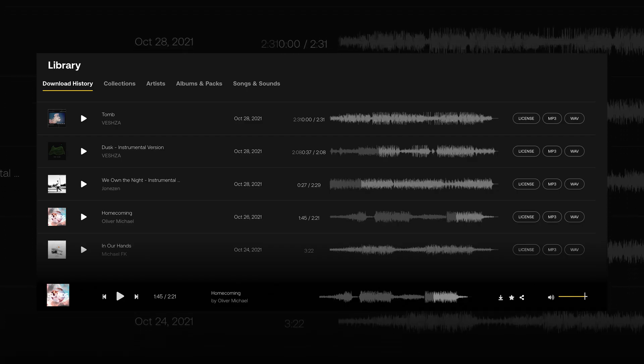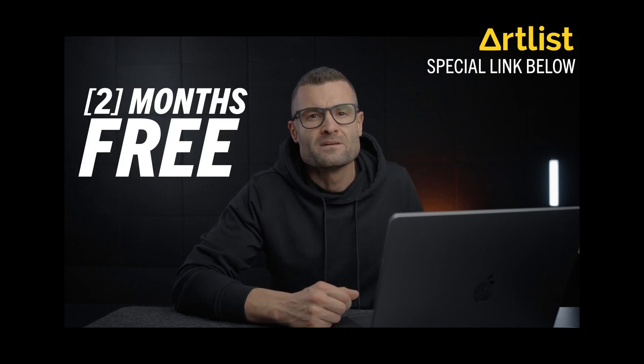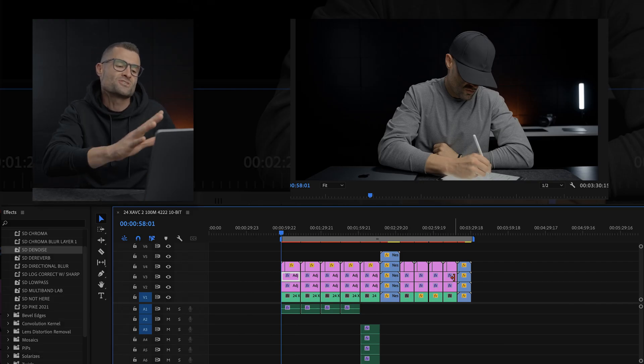Today's video sponsor is Artlist — the music I use for my videos. Besides having a library I actually enjoy listening to, their sound effects are also really high quality. No worries about copyrights, the licenses are all seamless. If you use the link below, they're giving you two months free — a crazy deal. Check out Artlist.